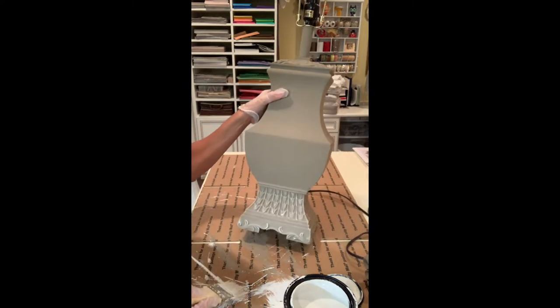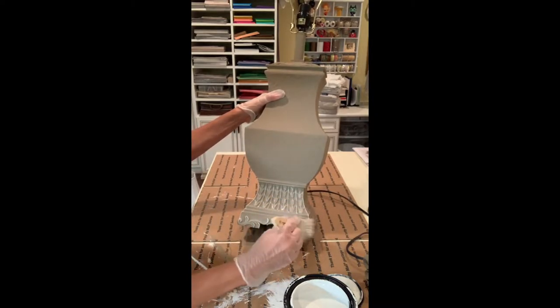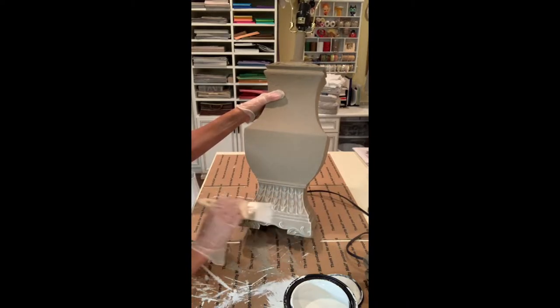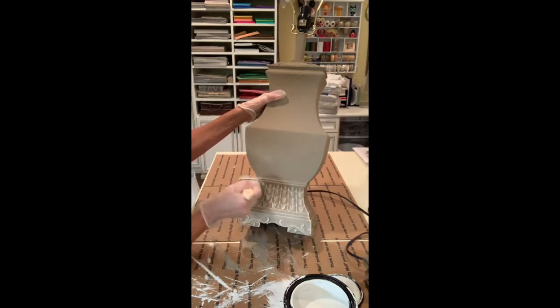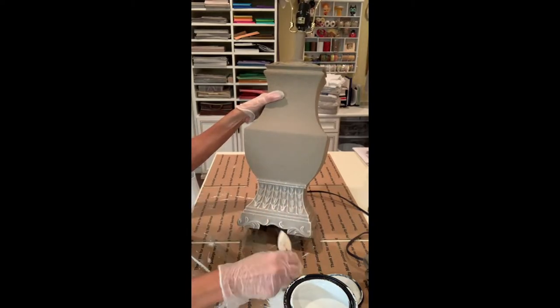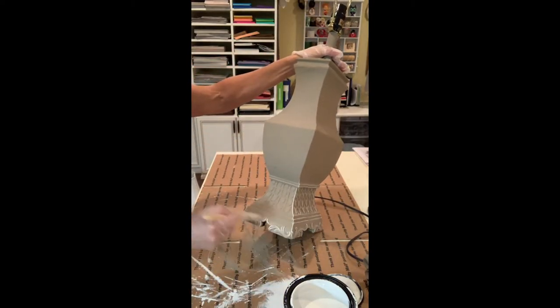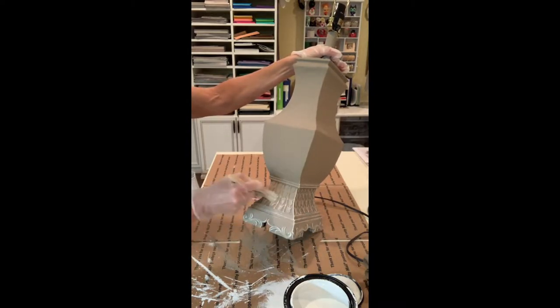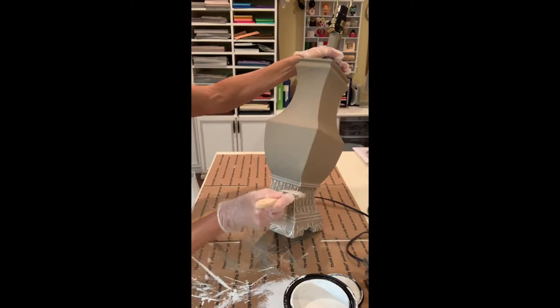See what I'm doing here — I want to get the corners because I want that to be a little darker. It's better to go lighter in the beginning because you could always go darker, but you can't take it off. So you just want to lightly brush. I'm going to go all around the lamp, getting my corners and the raised areas that I want to be a little bit more pronounced.